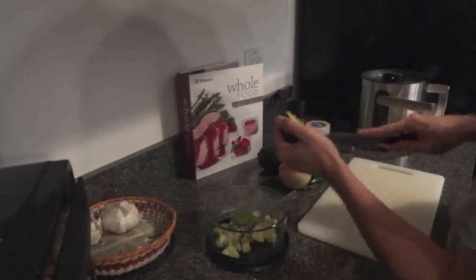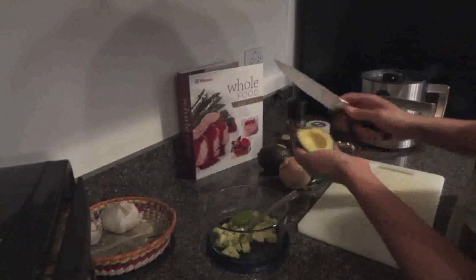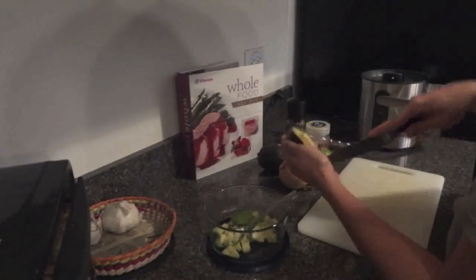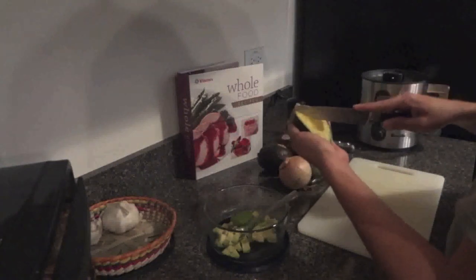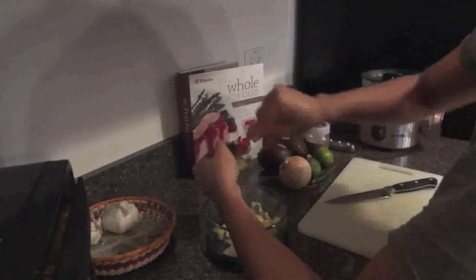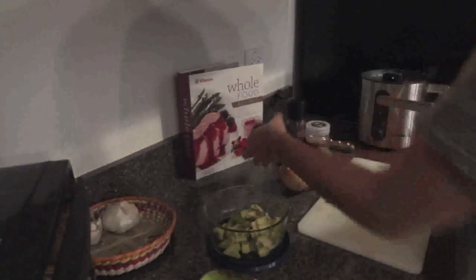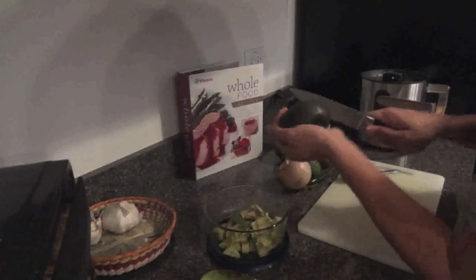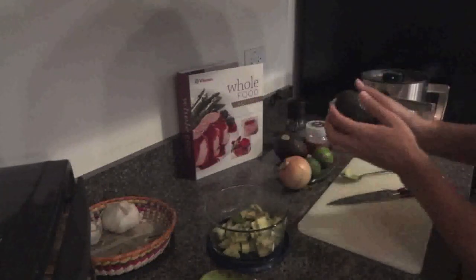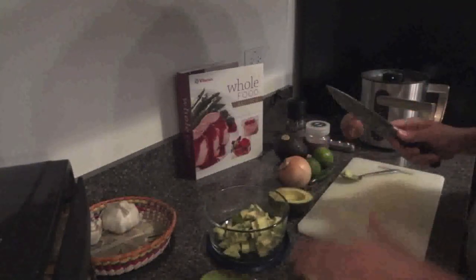Let me just go ahead and keep doing that to the rest of my avocados. I haven't figured out how to speed things up yet, so you're just going to have to watch me do this from start to finish. Let me get the other avocado going. These avocados are freaking ripe and delicious.